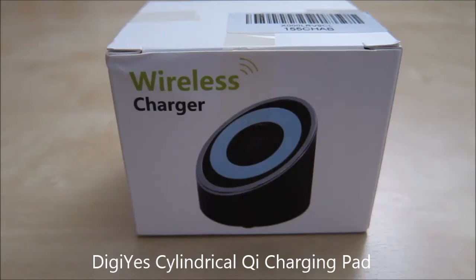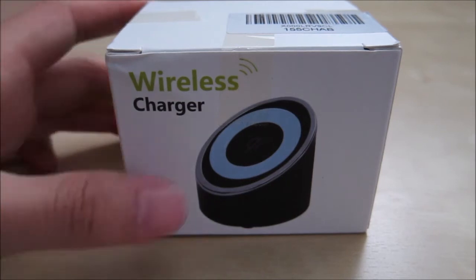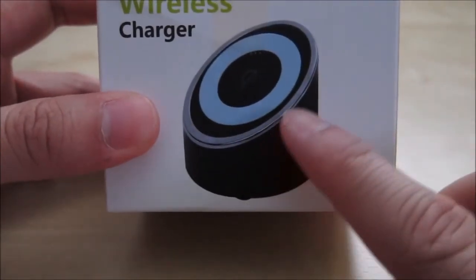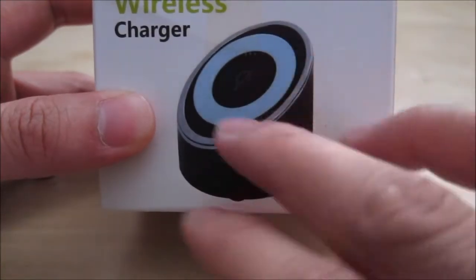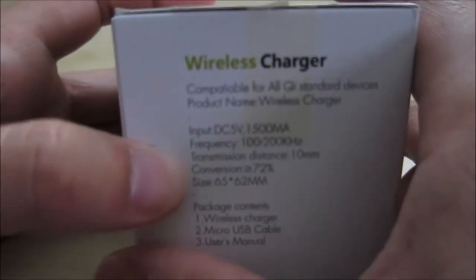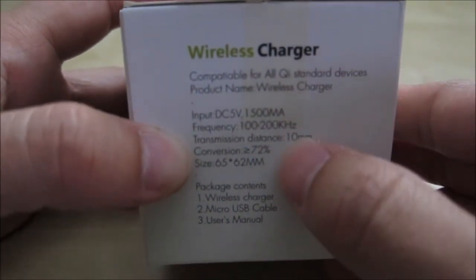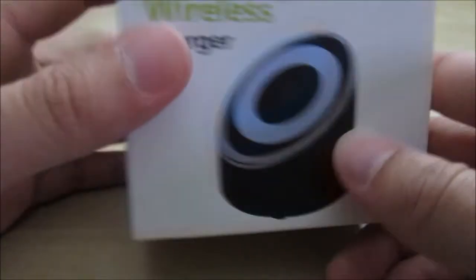This is a quick unboxing and review of the DGS Q cylindrical wireless charging pad. This charging pad is more of a stand — you can put it on a table and lean your phone against it to charge the device while using your phone at the same time. On the side you can see some specifications and the packet contents: a wireless charger, a micro USB cable, and the manual.